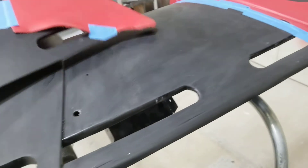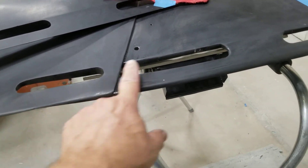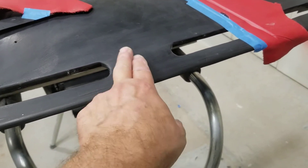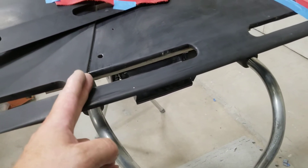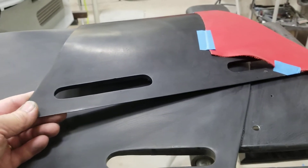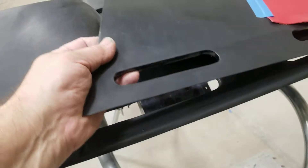Previously the defroster was actually two — a long one on each side, which is how the stock '70 was, with a center part. Obviously I didn't want to keep that, and I didn't want to have a splice going through it, so I added two more outlets in the center. Now I've got four.